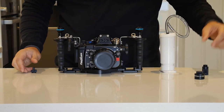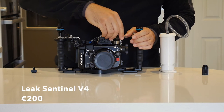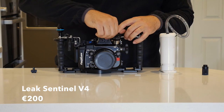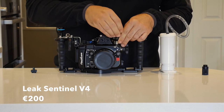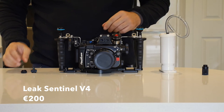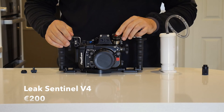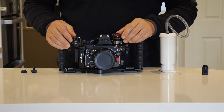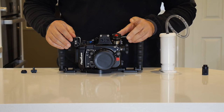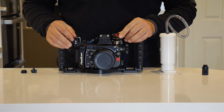Let's have a look now at using the Leak Sentinel V4 for leak detection. The benefit of this system is that the solution is completely external to the housing, so we don't need to open the housing to activate and deactivate the vacuum system. Furthermore, there are features that allow the leak detector to be switched off and then switched on again before a dive, saving on battery power. You can prepare your housing the night before, check that it's watertight, then switch off the indicator and switch it on again in the morning, and you'll be ready to dive without wasting battery power.